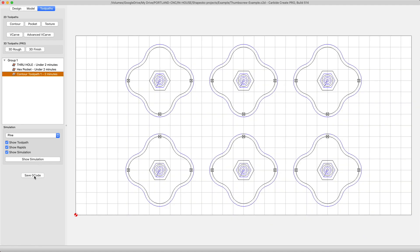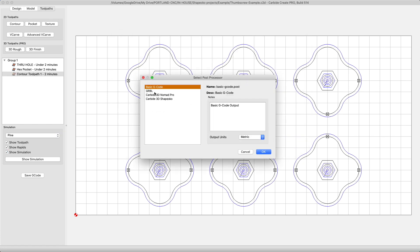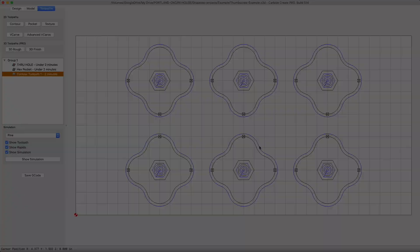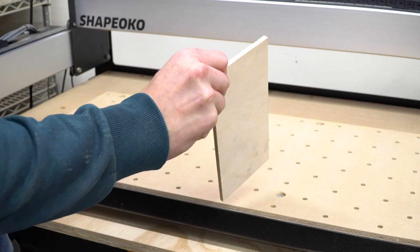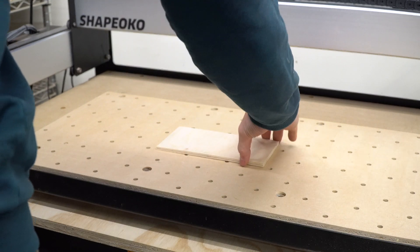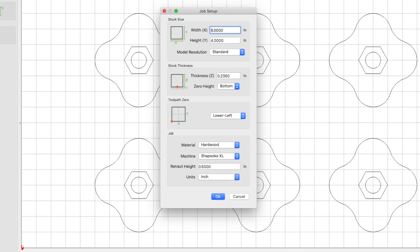Let's save our G-code. Give it a name — I'm going to call this Thumbscrews6x. Choose the post processor that's right for your machine. Change the output units and push OK. And just like any good baking show, I've already got the ingredients ready with some TV magic. Our stock is clamped down with our strap clamps, and we've set the Z0 at the bed and the XY0 at the bottom left corner. If you use another hold-down method, make sure to confirm your clearance height is correct in the job setup for retract height. I used half an inch, so that's what's right for what I'm going to do.